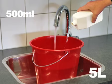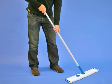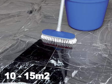Dissolve half a litre in half a bucket of water. First, wet the surface with clean water and then apply the solution using a floor cloth or mop. Do not treat more than 10 to 15 square metres at the same time.